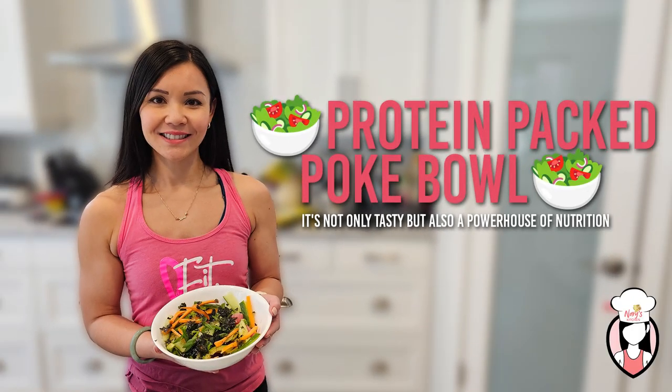Hey fit fam, welcome back to Neri's Kitchen, the place where we whip up delicious and healthy recipes every week. I'm your host Neri and today we have an exciting one for you — the protein-packed poke bowl using tuna. It's not only tasty but also a powerhouse of nutrition, so let's dive right in.